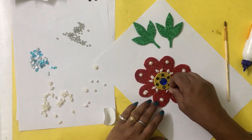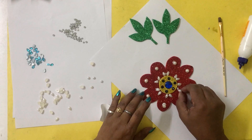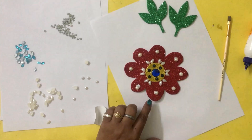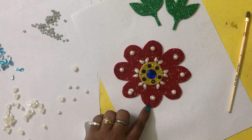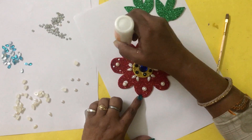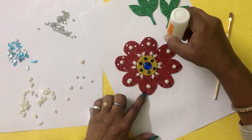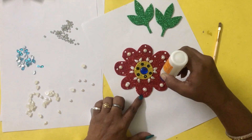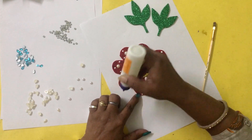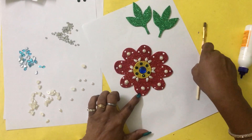And two more. To make it more beautiful, you can add a small sequence in this way. First apply dots of glue and then apply them so they will be easy to paste.